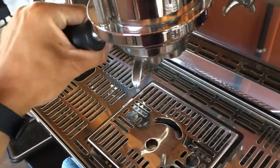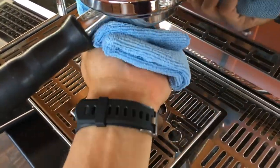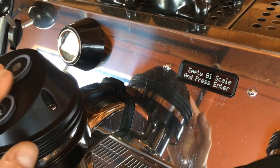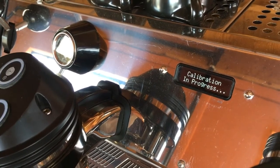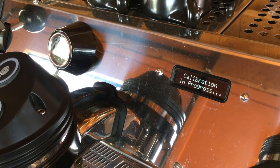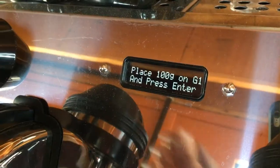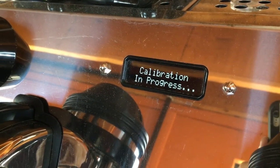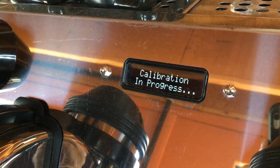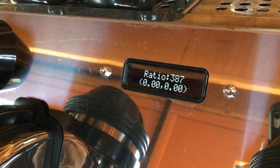Press enter and keep scrolling until you see the calibrate scale option on the group head you'd like to program. Now lock in that portafilter with the blank basket, clean your drip tray and spouts of any residual water, and then hit the enter button. You're going to follow the on-screen prompts. As soon as it says calibration in process, be very careful not to touch the machine or the surface the machine is on — any disturbance could throw off the accuracy of the reading. Once it says to place the weight, place it and then hit enter again.